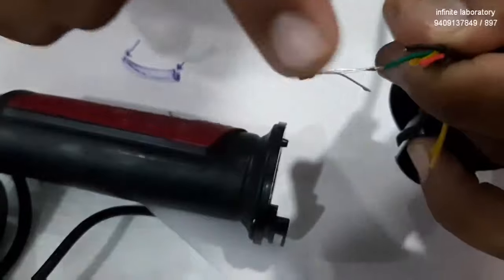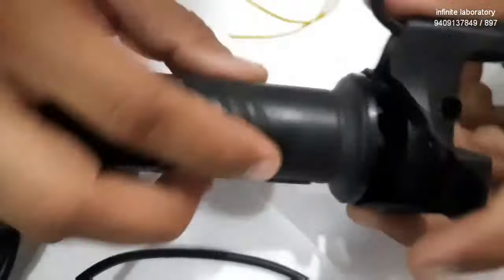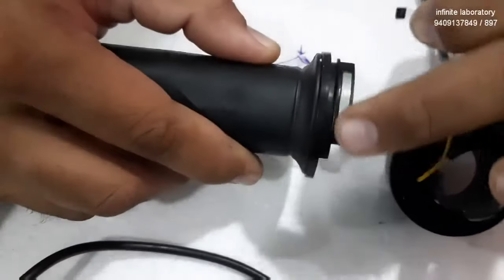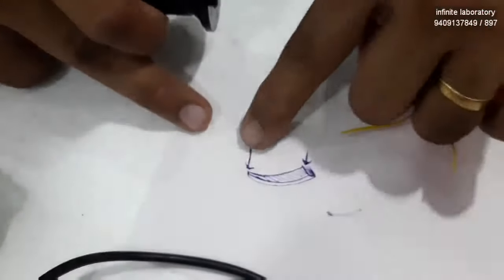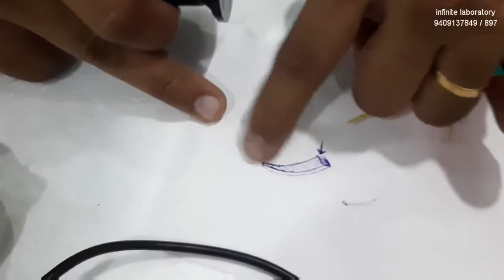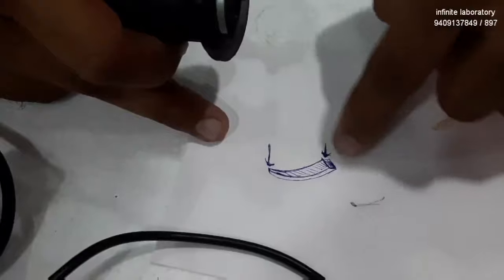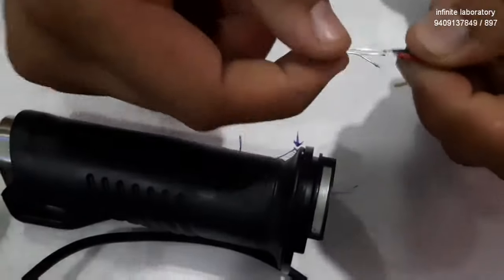Whenever the magnet is near the sensor, the sensor is placed in a small gap here. When you twist the throttle, this magnet shifts from one side to the other. This magnet has a shape where one end is thinner — having less magnetic field — and the other end is thicker, having a higher magnetic field. So when you move the throttle from one end to the other, it generates zero to five volts on the green wire, which goes to the controller.